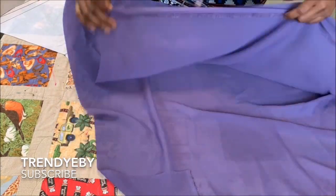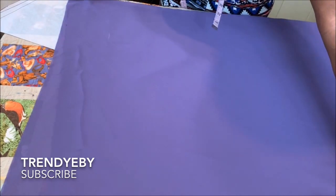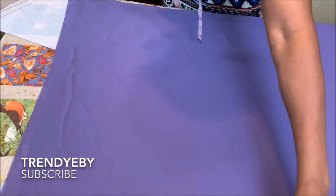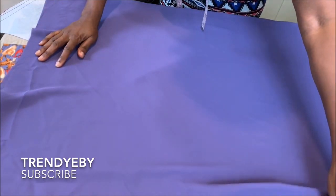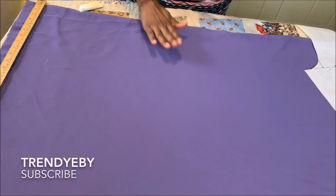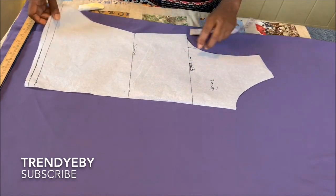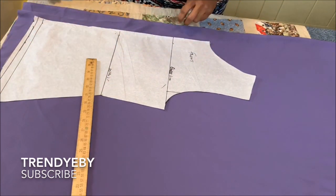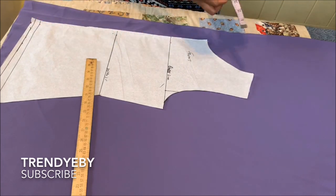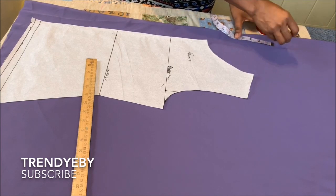After that, get your fabric and fold it into two, making sure you have enough to accommodate the basic bodice. After you've folded it into two, you're going to measure from the top and measure out four inches.